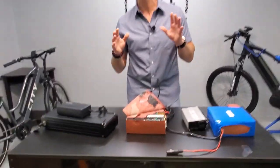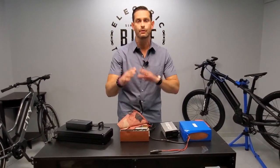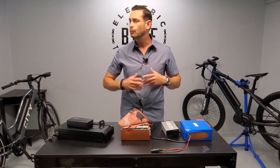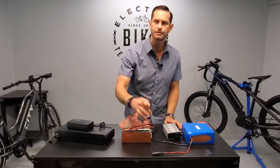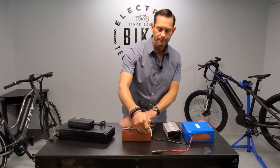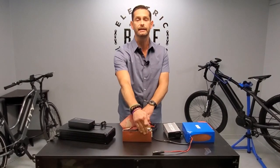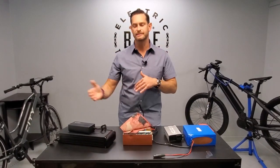Now here's the really important concept: your battery pack is only as good as the weakest cell. I'll say that again — the battery pack is only as good as the weakest cell. That means if you have one cell that is not charged completely, the battery pack is only going to be as good as that one cell, and that could result in decreased capacity, which means decreased range.